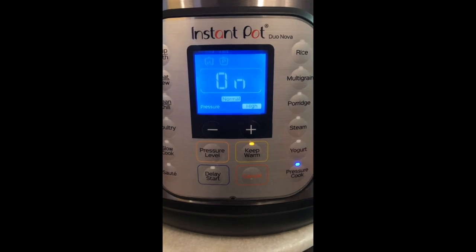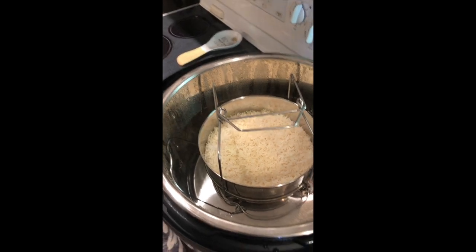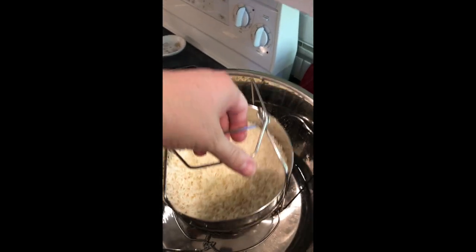It really makes a great perfect flaky rice. If you like your rice gummier, just add another quarter cup of water per cup of rice that you're cooking — it'll make it a little bit gummier.